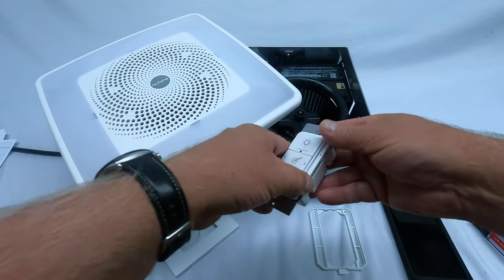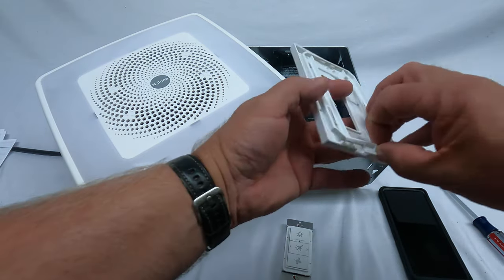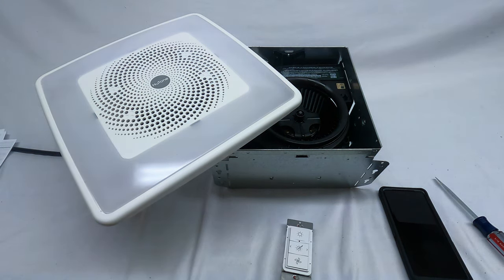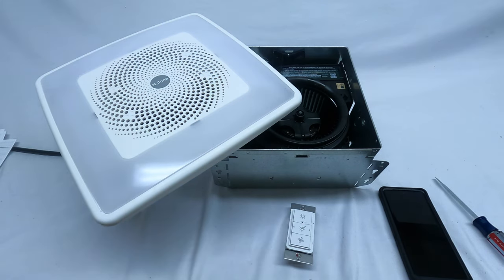I'm not going to mount it in a switch box just for filming purposes — I just wanted to show you how to access that battery compartment. What you need to do next — and this is really important — you have to make sure there is no power to this unit for at least five minutes. Once you turn the power on, you have approximately three minutes to link this wireless control to the unit.